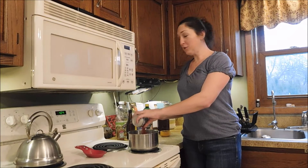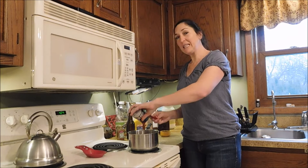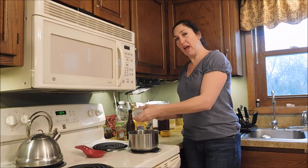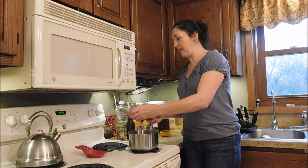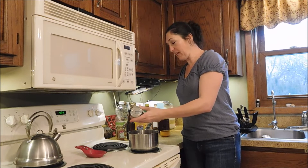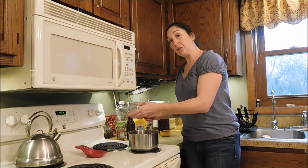Hi everyone and welcome back to the YouTube channel. Today we are working inside. There's things to do at every house, every farm, and every homestead. No matter what you're doing, you can do some cooking for yourself, for your family, take your health into your own hands.